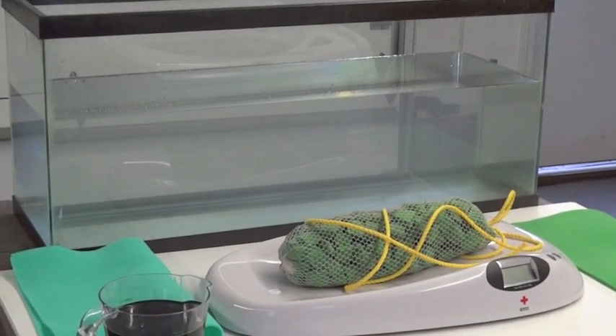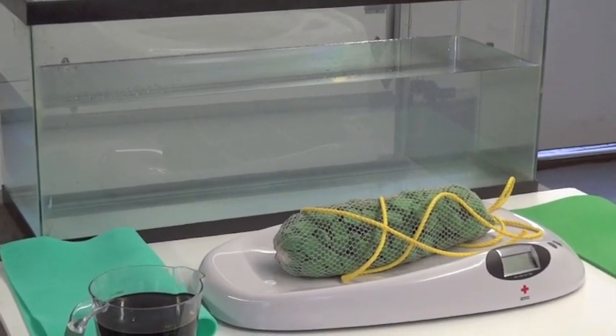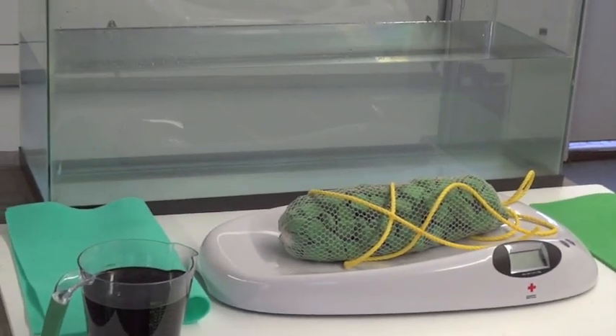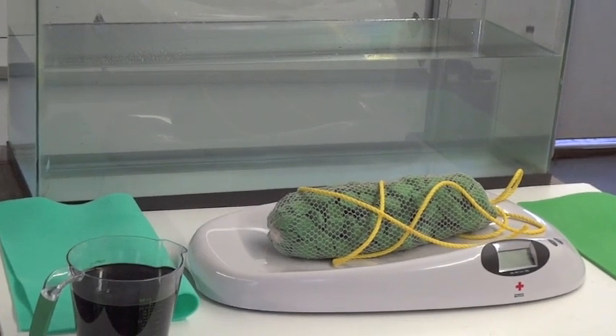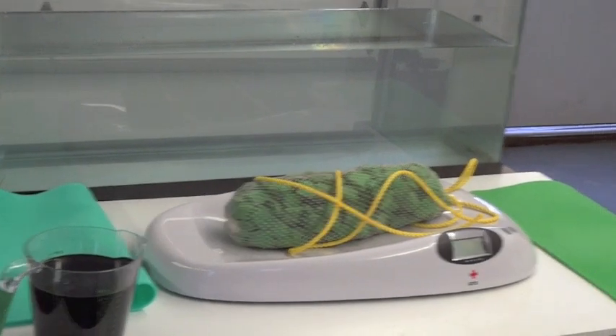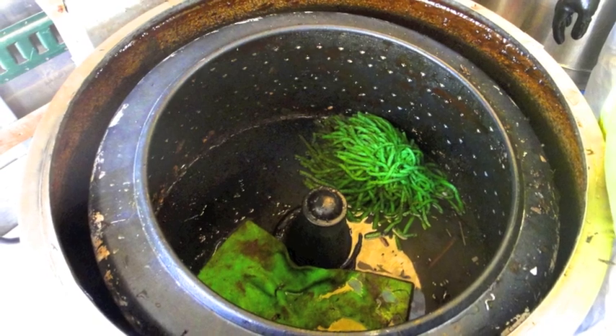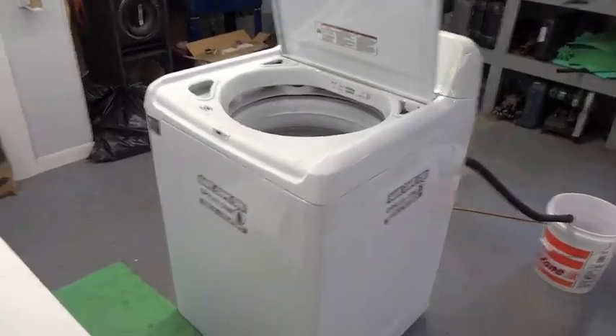As OpFlex material is a low carbon impact product, there are several ways to reuse and recycle it. In previous videos, we have demonstrated the effective nature of wringing. In this video, we will explore use of centrifuge action with this standard washing machine.